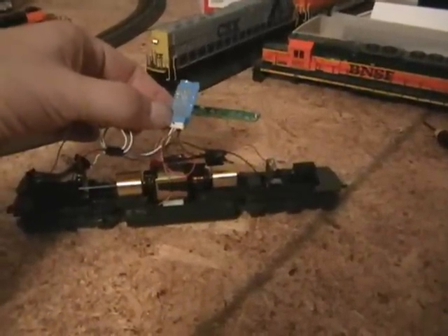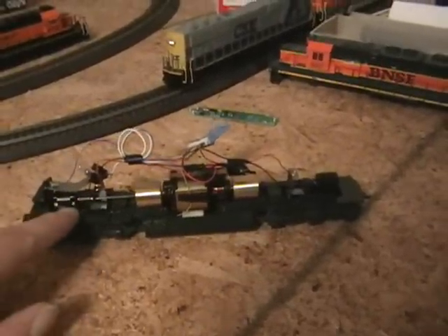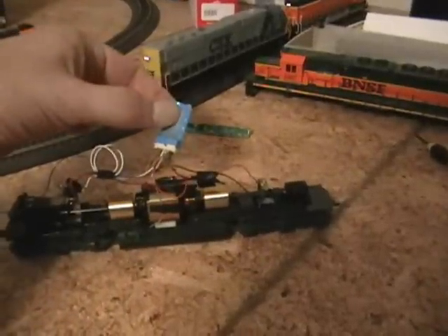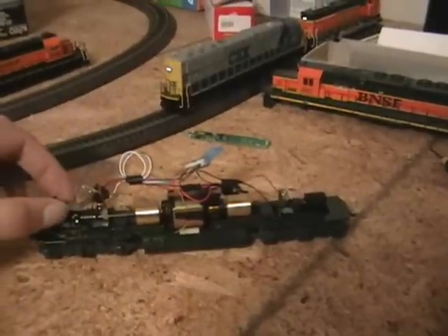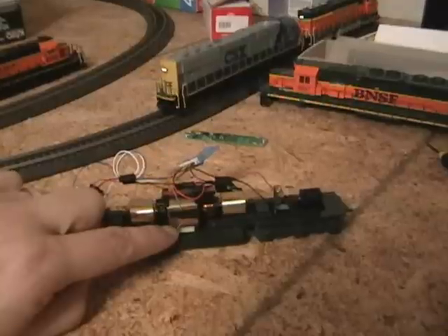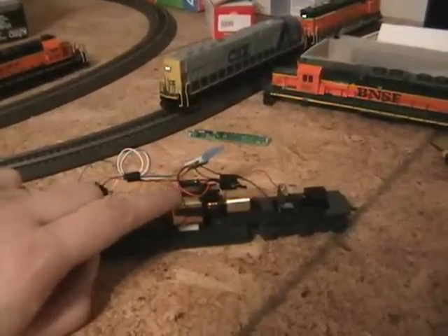The decoder has been popped into place. Just to review real quick: red and black from this truck and red and black from this truck go to red and black here. You have white and blue to the light, grey to the bottom side — the common — and orange to the top side of the motor.